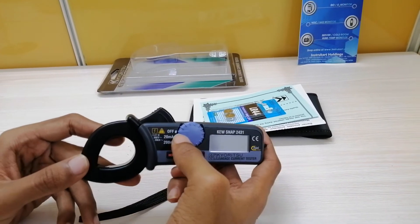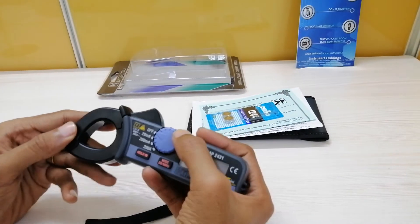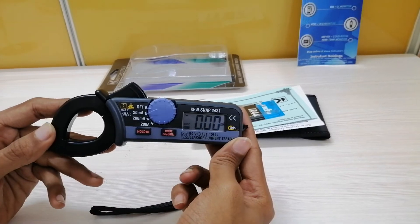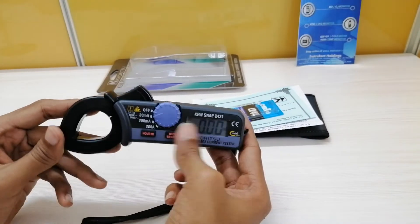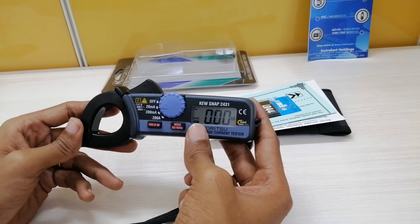Currently this instrument is in the off state. In order to switch on the instrument, you just need to rotate the function switch, and the instrument is switched on. As you can see, the display is switched on and some readings are being shown on this instrument.